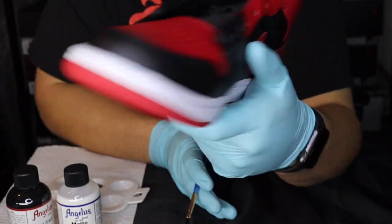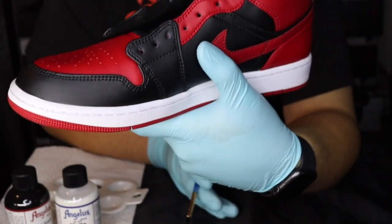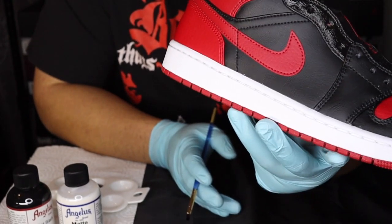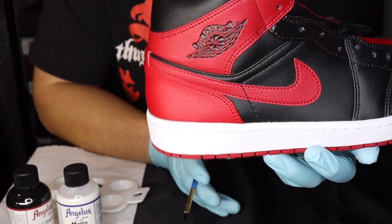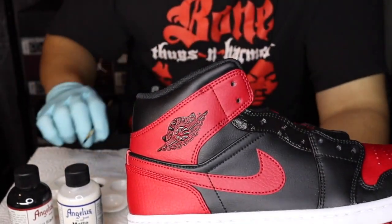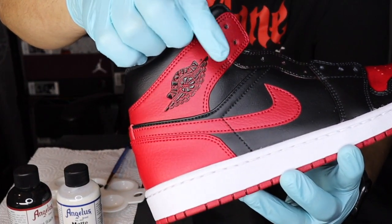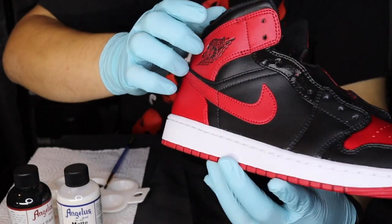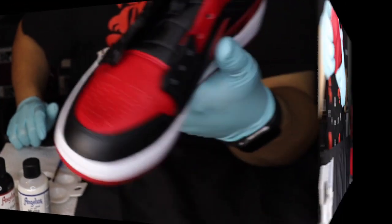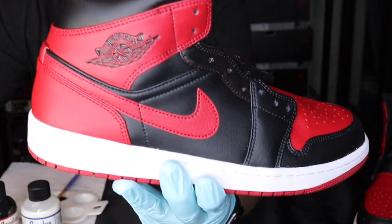As you can see we got one side painted. We're gonna go ahead and let that dry while we work on the other side, and then we'll come back and hit it with another coat of paint. It's a very easy custom, very easy to do. The one thing you do want to be careful with is the red up here — be very careful with that part. Of course you don't want to get paint on any of the other areas, but it's coming along nicely.